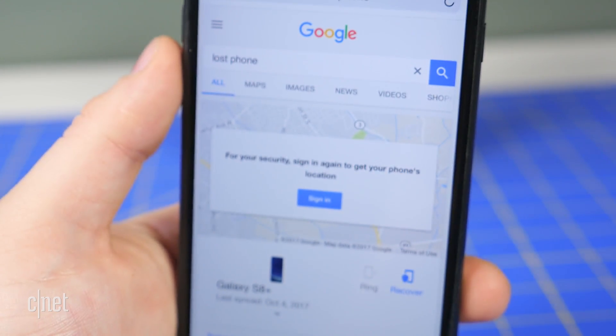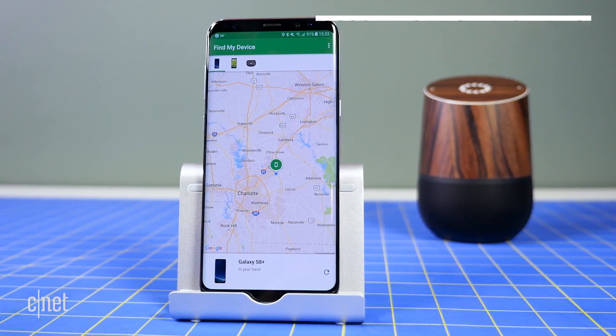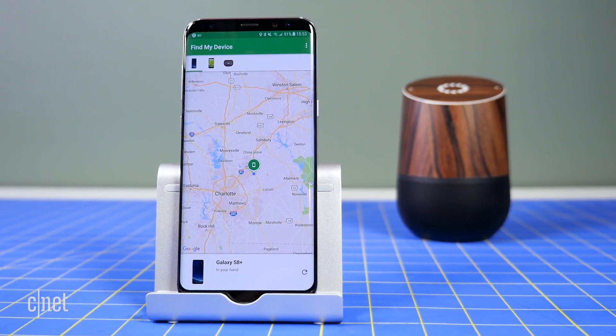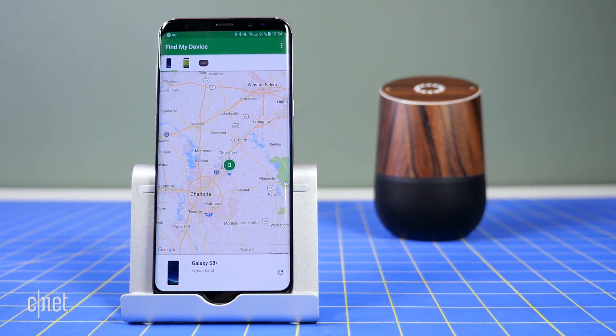Originally, even while a Google search could locate and ring a lost Android phone, Google Home didn't have that ability. This week, however, Google enabled native compatibility with Find My Device for Google Home. This means it can locate your Android phone and make it ring, even if it's on silent — a particularly helpful little trick.